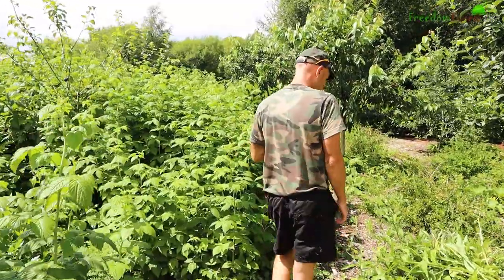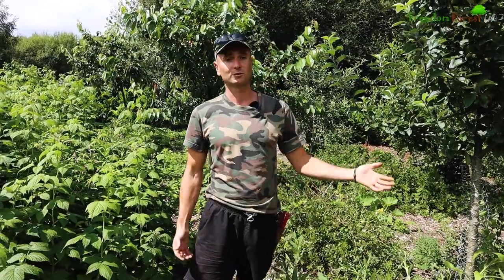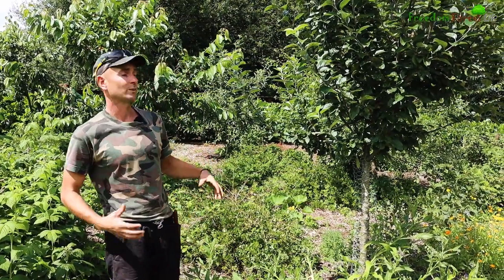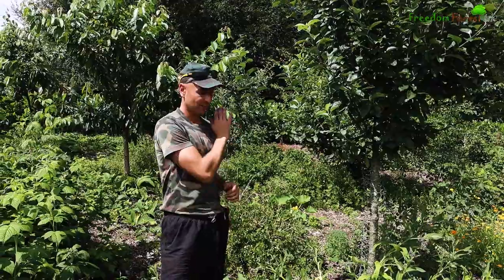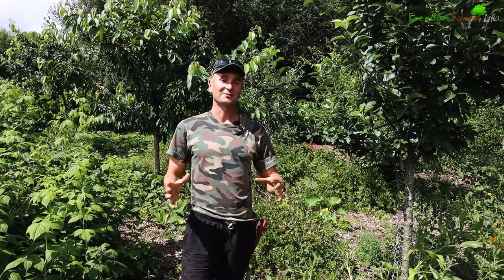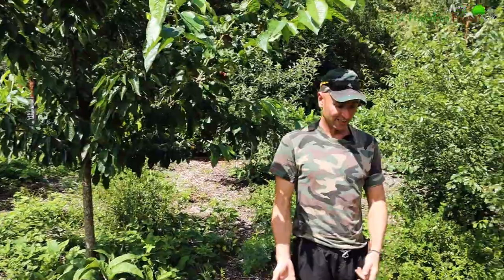It looks a bit of a mess down here but this is comfrey, and these are great to have at the bases of trees or fruit trees in particular because they are a mineral accumulator - their roots go very deep down into the soil and can bring up minerals which shallowly-rooted trees and other plants may not normally have access to. You've probably heard already that you can either chop or drop the foliage around your trees as a great feed, or you can collect it and put it in a barrel to rot down to make a really good liquid feed - but it does stink. The plants do love it though.